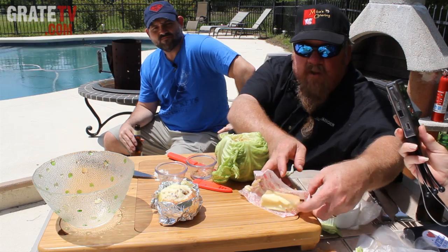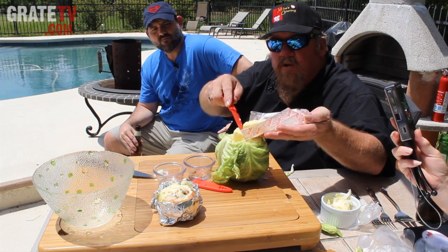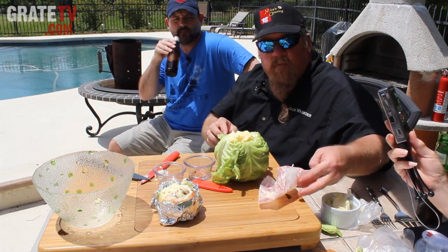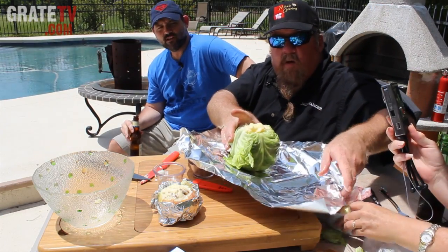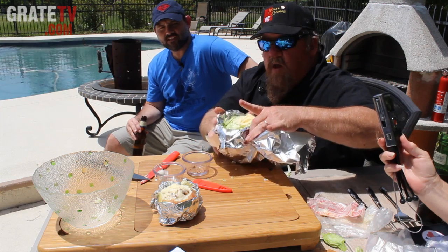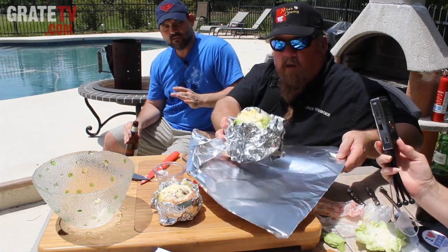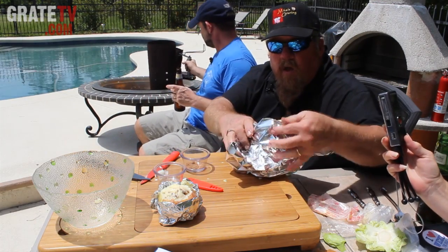Then you fill the rest of that with some more butter — and if you're using bacon grease, well, that's always good too. Get it all in there real good. Then do the same thing with the foil. So it's a cool presentation when you've got a whole head of cabbage and a whole onion combined to make your side dish. But that's not exactly the extreme we're talking about — we're going to kick the level of extreme up for the summer of extreme barbecue. Instead of putting it on the grill, we'll pop it right on this hot charcoal chimney.